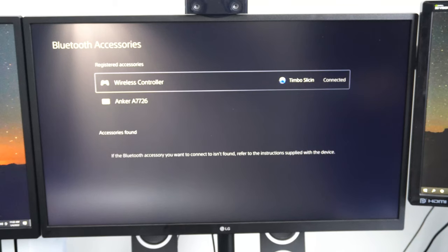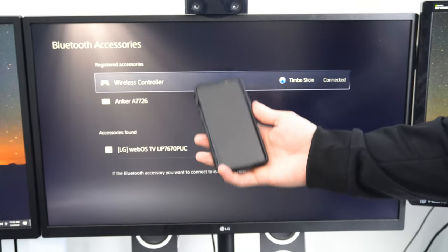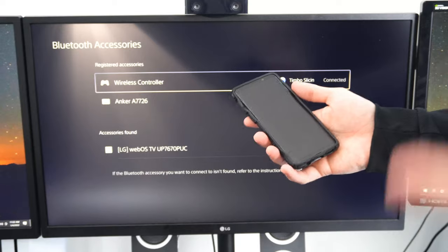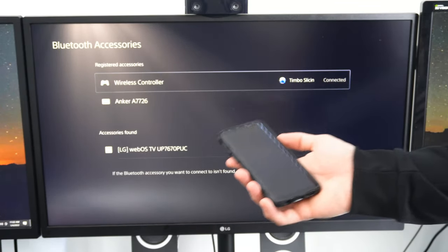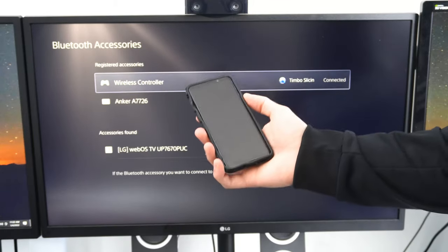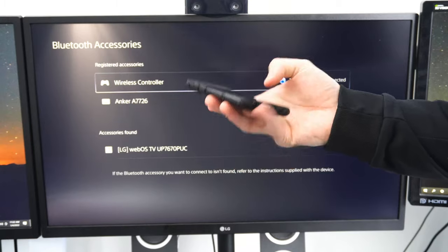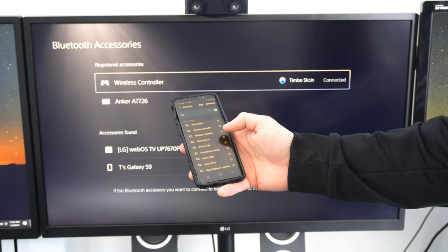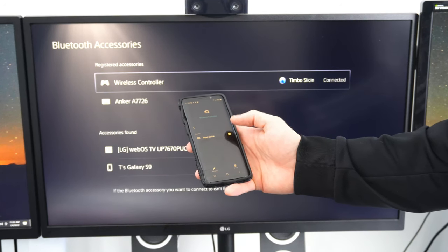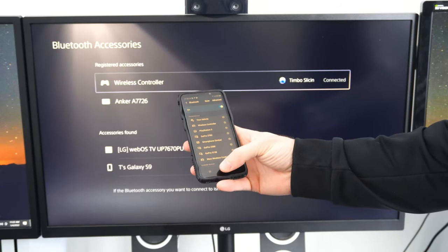Another thing to note: if your controller is connected to your smartphone via Bluetooth, or connected to an iPad or a different console, you'll want to go ahead and forget the device on your phone or the other Bluetooth device. Go to Bluetooth, find your controller, and forget it. That controller is now off my phone.